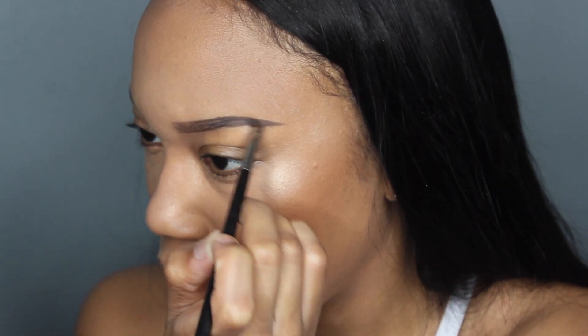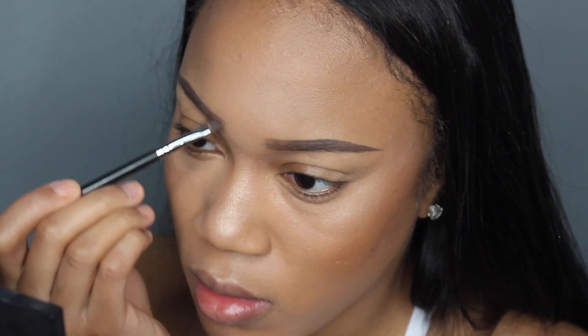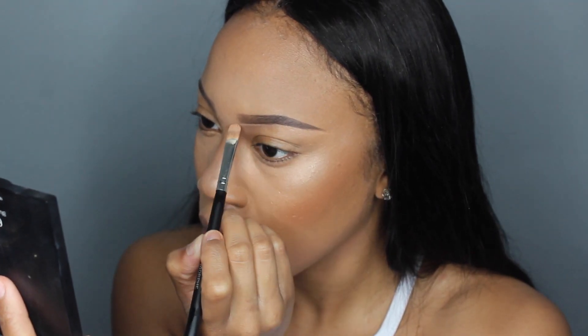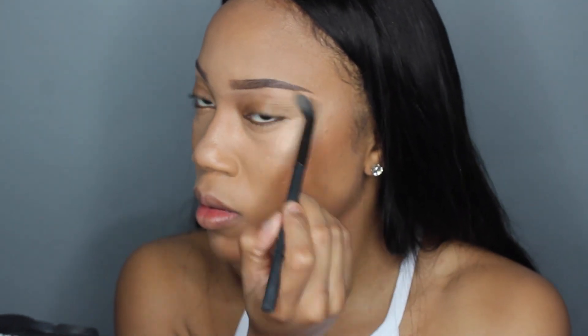I'm just showing you exactly what I'm doing even though I have a full tutorial already up. Here's just another quick glance at this start-to-finish look. I'm brushing all my brow hairs up, then I'm taking that NC35 concealer to clean up my brows — not to highlight, just for a nice clean look — and blending that out with a clean blending brush.